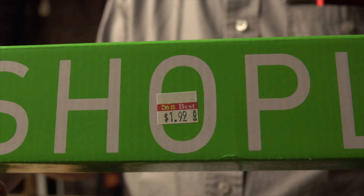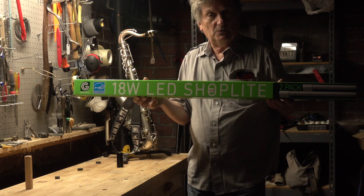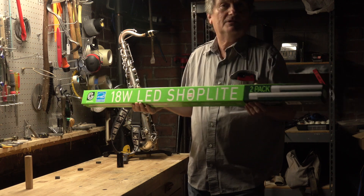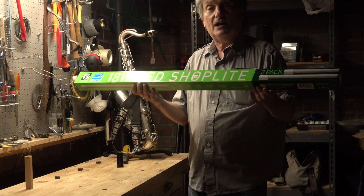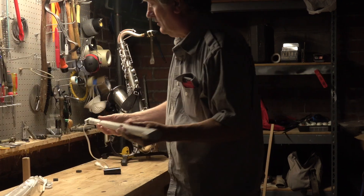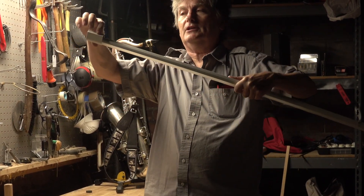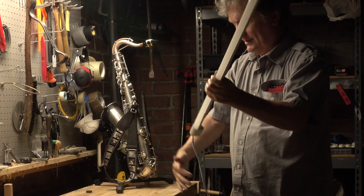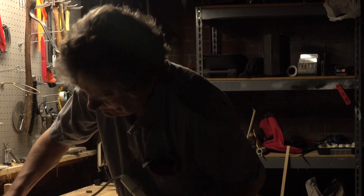LED shop lights — they're made by Greenlight, and you see these a lot of times at Goodwill stores and other places. They're real cheap because they're trying to encourage people to switch away from traditional fluorescents and incandescents. So I got this for two dollars, and there's two of them in here. The way these lights come, they have a bracket on them for mounting to the ceiling or whatever. I thought if I could just get that bracket off, then it would probably work perfectly.